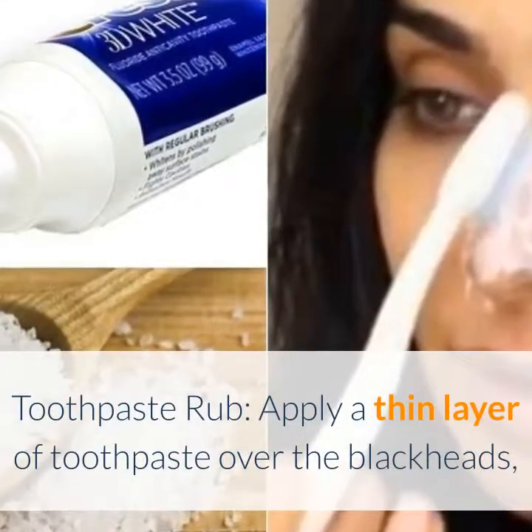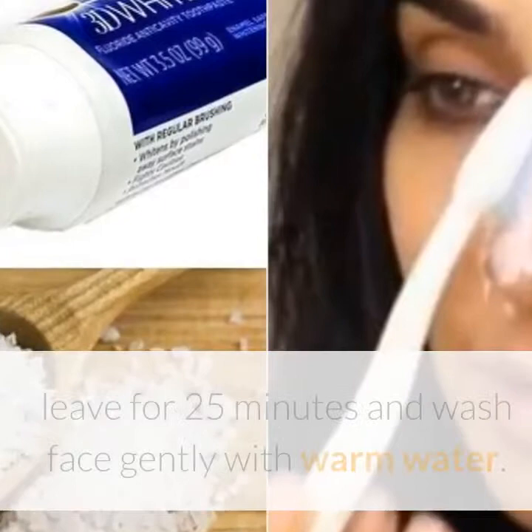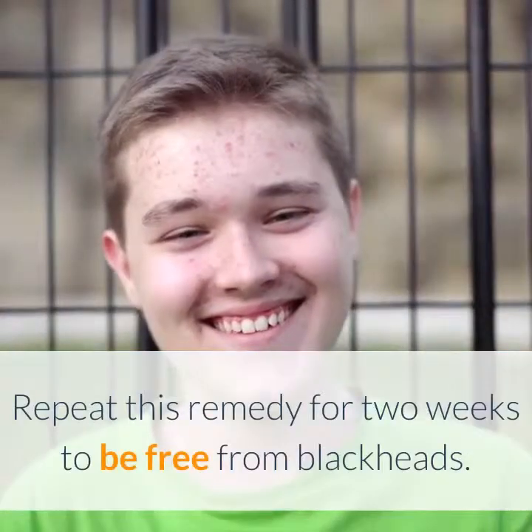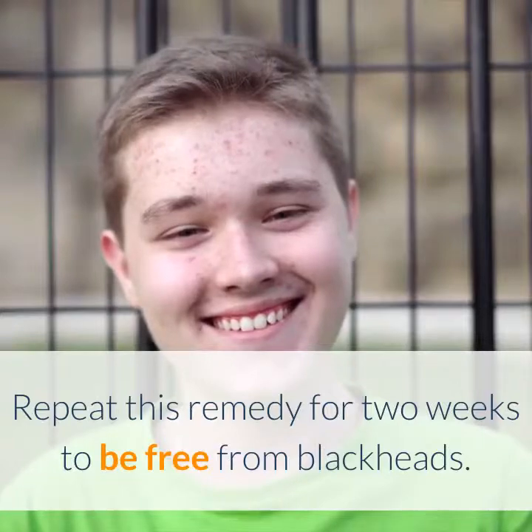Toothpaste rub: apply a thin layer of toothpaste over the blackheads, leave for 25 minutes, and wash face gently with warm water. Repeat this remedy for 2 weeks to be free from blackheads.